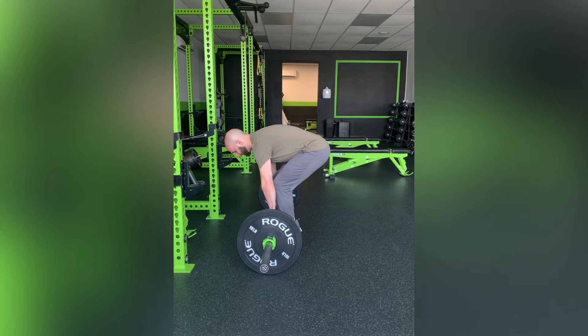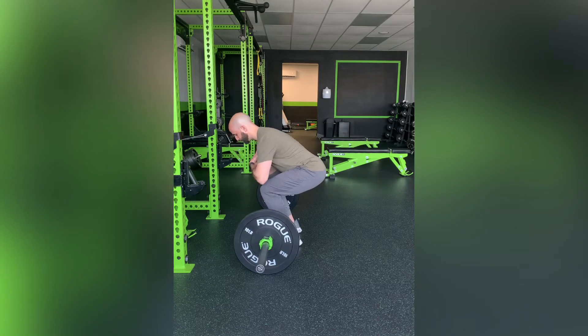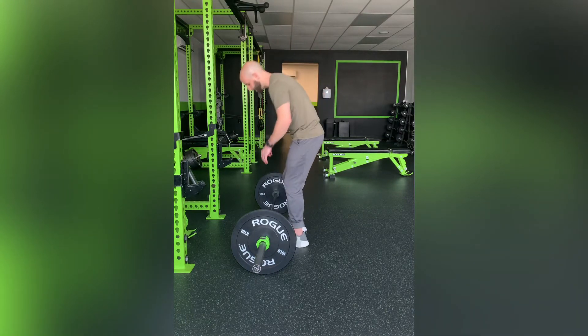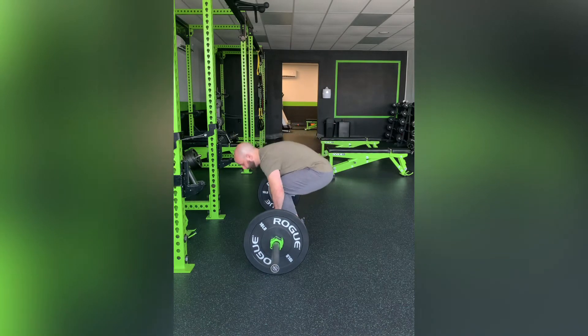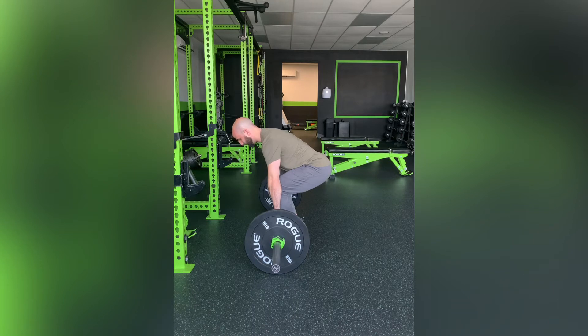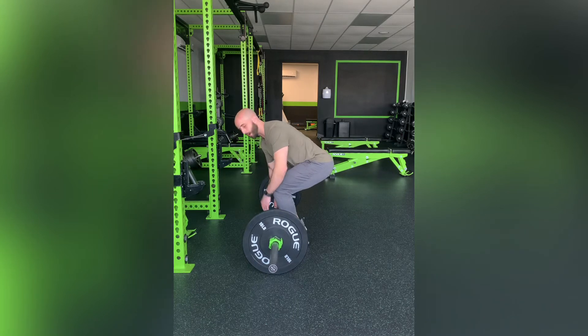With the setup: feet shoulder-width, sitting into it, my chest is up, my back is straight — not arching at all. You want to take the slack out of the barbell. What I mean by that is you don't want to be all herky-jerky and explode out of it. Take that slack out so you're kind of pulling before you raise the barbell up.